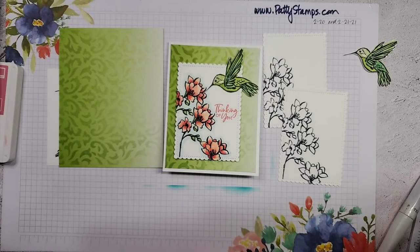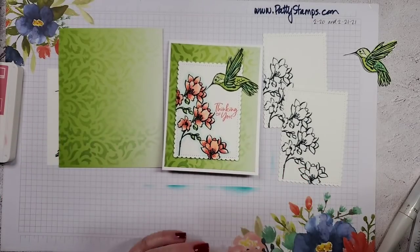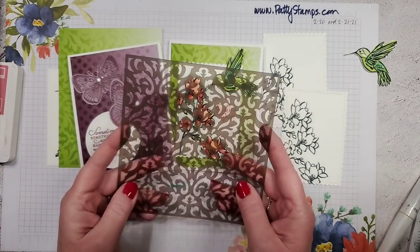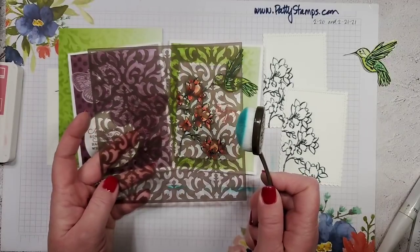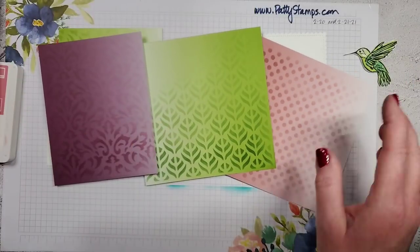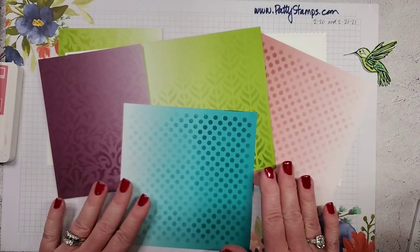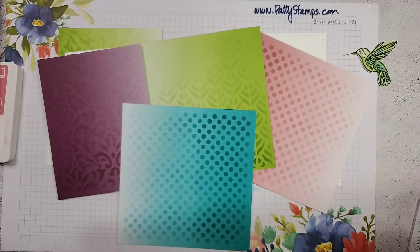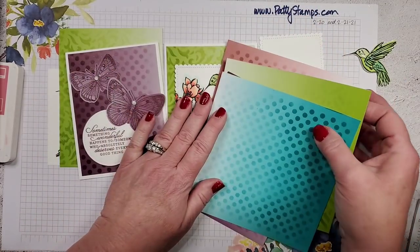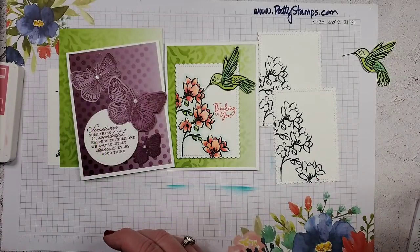Does anybody have questions or want to see anything in more detail? I'm happy to go over anything again. Basically what I wanted to show you was using the masks and the blending brushes. I just love this technique on the ombré paper — I think it turns out really fun and it's just a fun, easy way to make backgrounds.